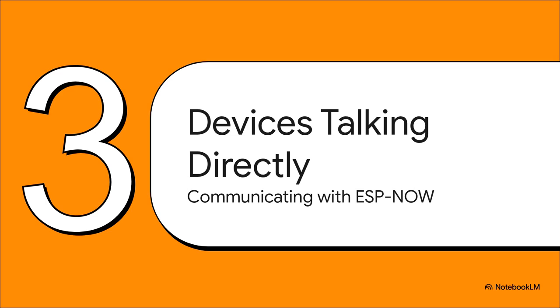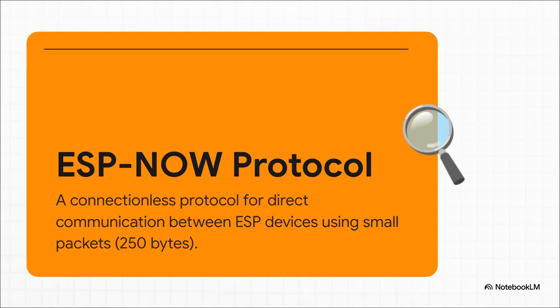So how do they actually talk? Let's check out our first method, called ESP-NOW. It is a super-fast, simple protocol that will get our sensors chatting in basically no time at all. ESP-NOW is purpose-built for sending little packets of data — up to 250 bytes — which is way more than enough for our temperature and humidity readings.